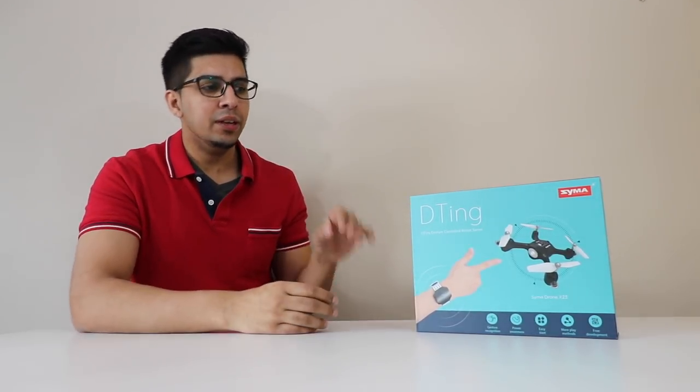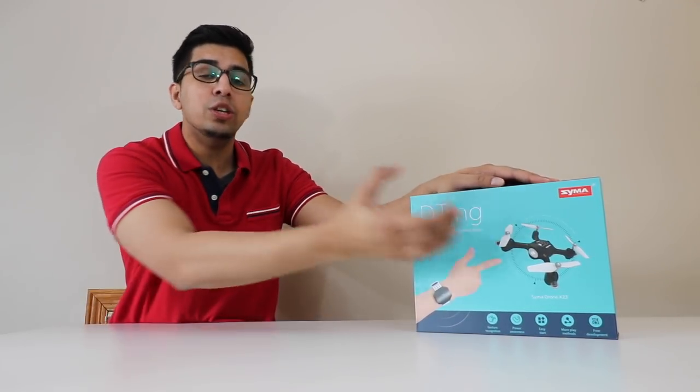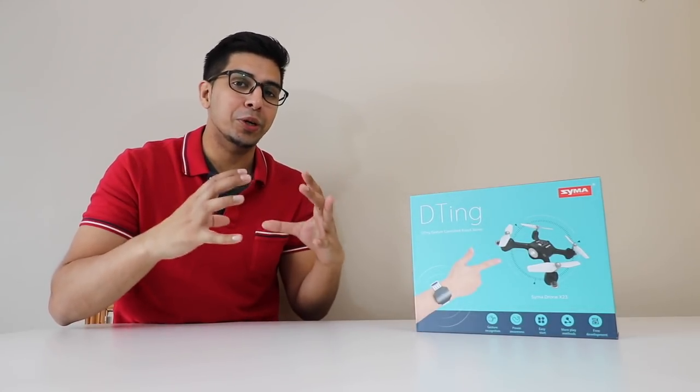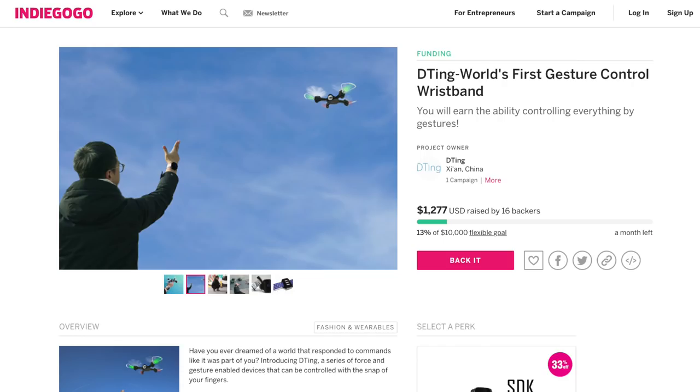BitQ sent us this one here — the Simma X23 version — which includes a drone and a Detang wristband in one pre-programmed combination. They also have an RC car version and likely other models as well. Check out their link down below for more information. With that, let's go ahead and unbox this thing and see what it's all about.